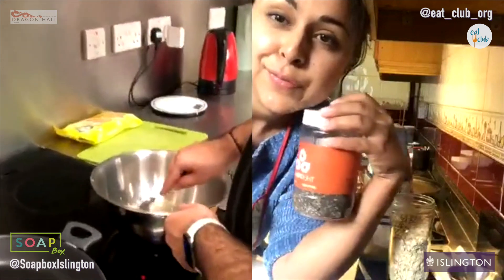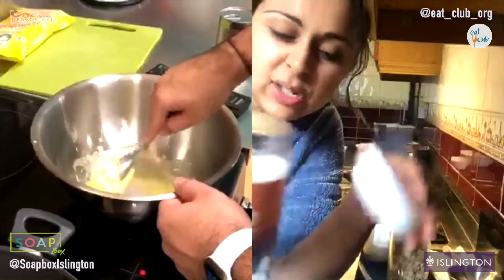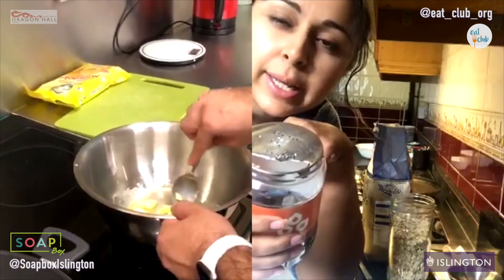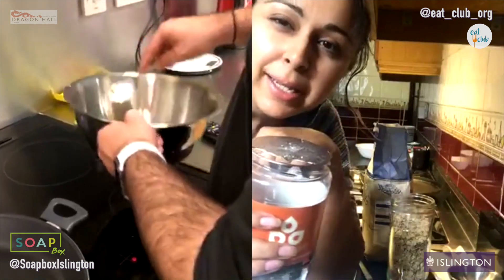Am I just melting all the butter? Yeah, just melting it down, not too much. It doesn't matter if there are a few little lumps because we're going to be mixing it all in. Just let it heat up a tiny bit.